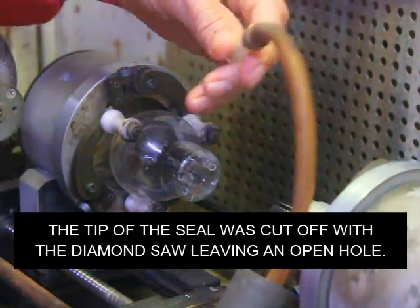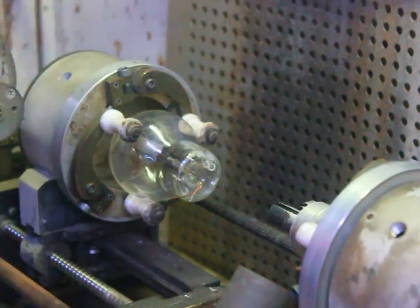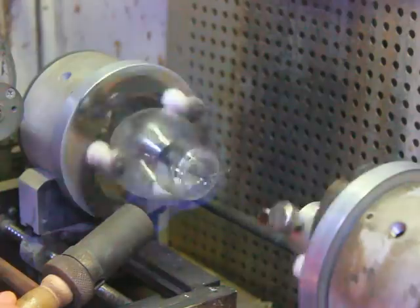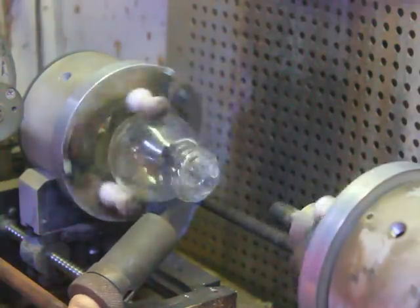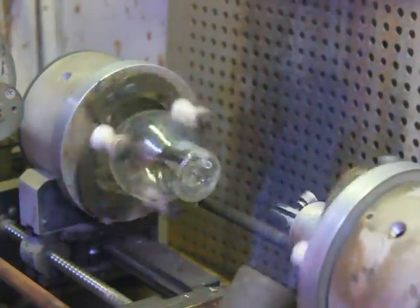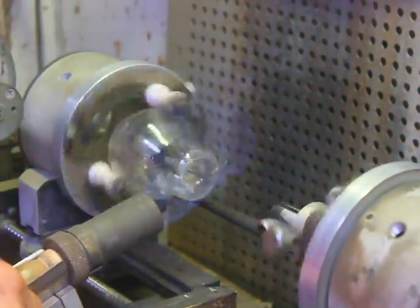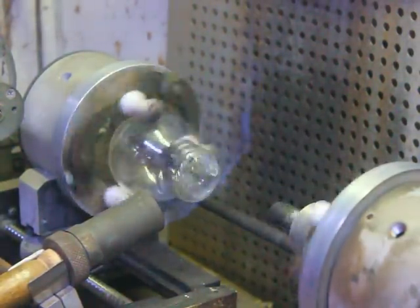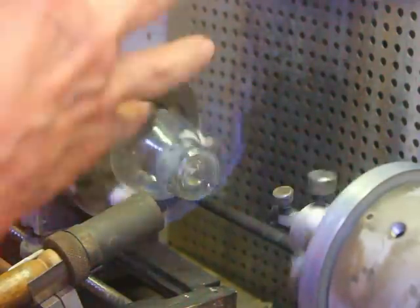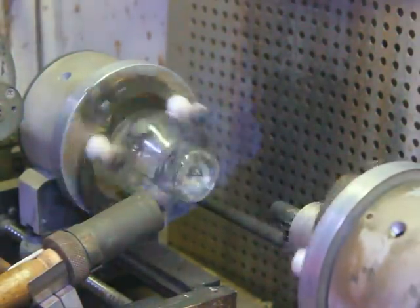We've got our blowpipe. We're going to put a little pressure and stick it right onto there. First thing we're going to do is warm it up so we don't crack the envelope. We'll just let that heat sink in to where the seal is thoroughly warmed up.